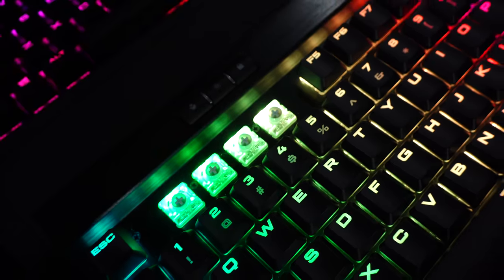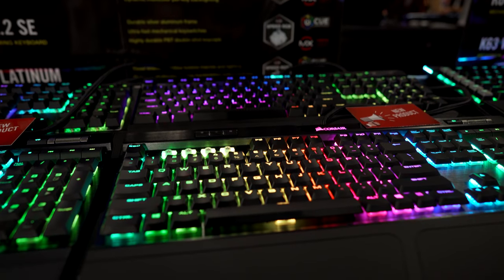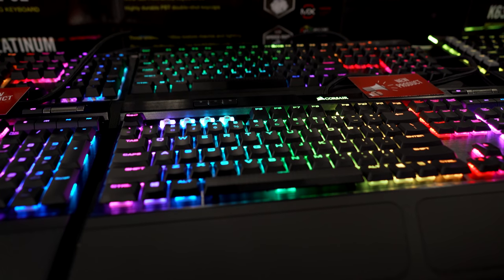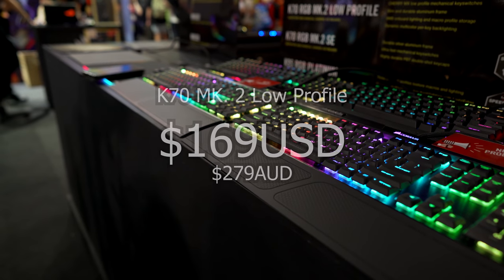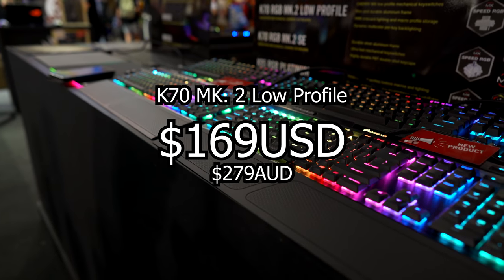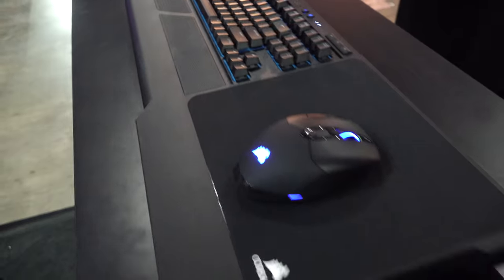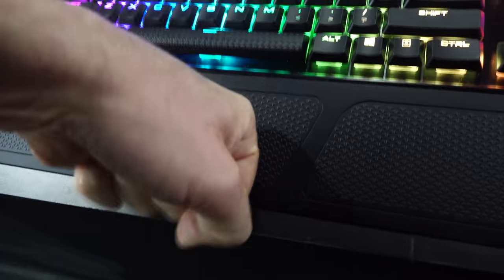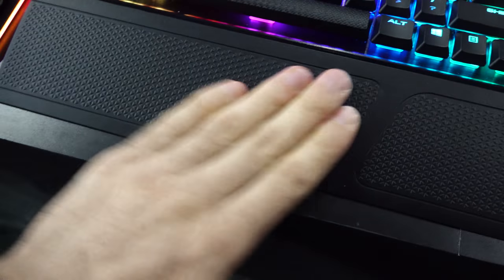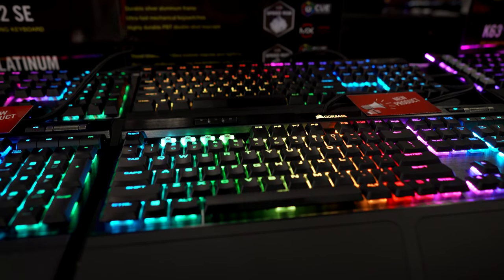This is definitely one to jump on if you want to up your game, especially if you're already competitive and near the top. In terms of pricing, expect this keyboard to come in around $169 USD or $279 AUD. It comes with a premium asking price, but you can expect high build quality, individual backlit RGB keys, support for Corsair iCUE software, media keys on the top right, and hardware-controlled backlighting.